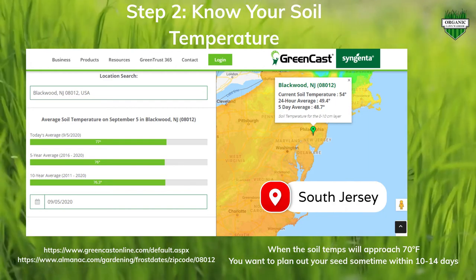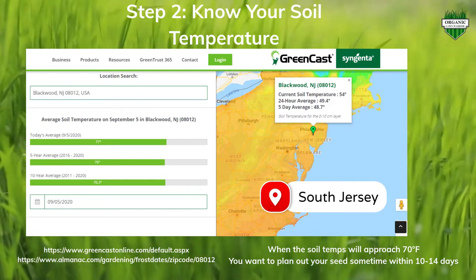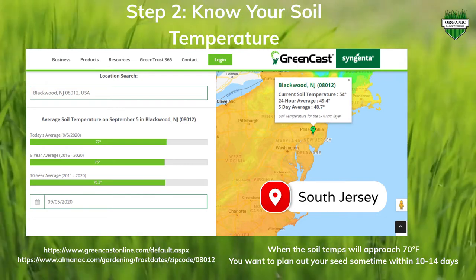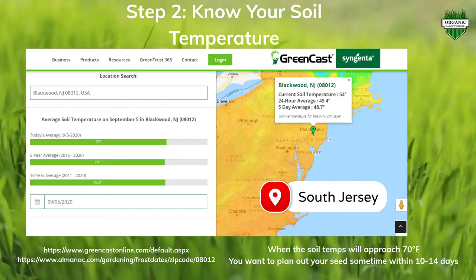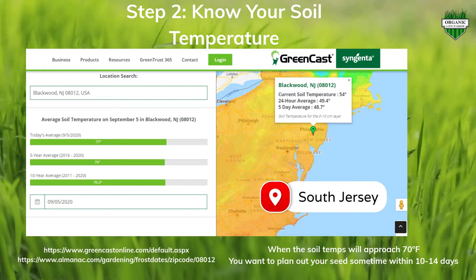Baby grass and new-grown grass can't handle extreme temperatures, which is why we don't do overseeds in the middle of summertime. We need to overseed when it gets cooler so the grass has a longer time to mature before the first fall frost. In my area that's around late October. Using the Greencast tool online — I'm located here in New Jersey — I was approaching about the beginning of September, so I planted over Labor Day weekend as I was approaching that 70-degree mark.